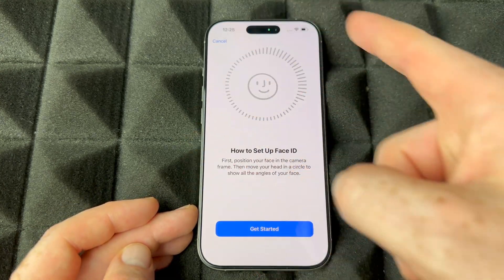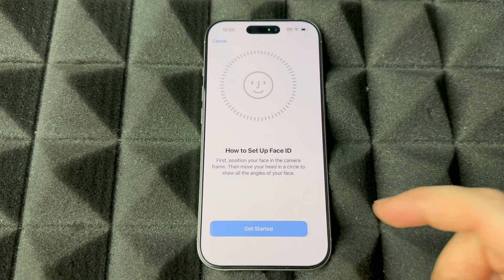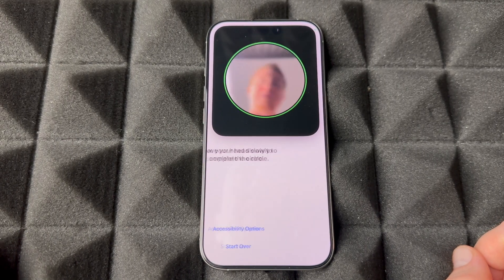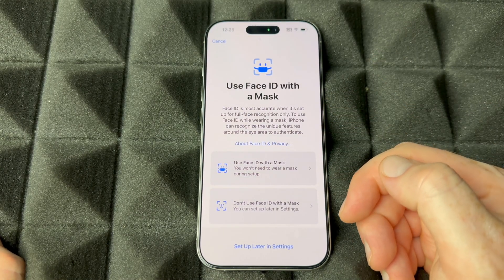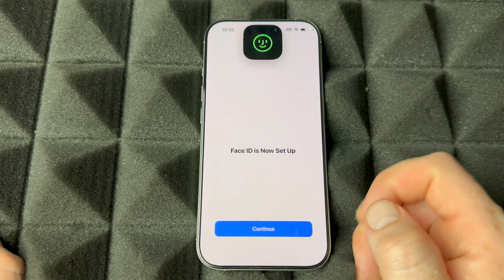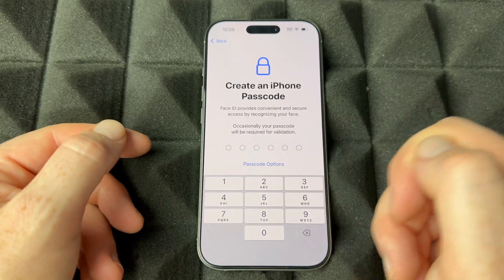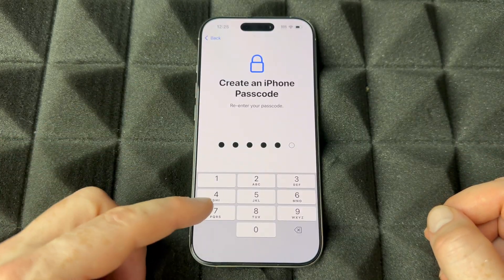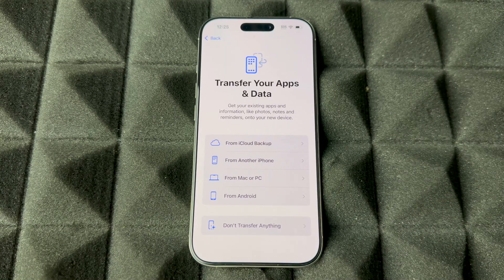To set up Face ID, tap continue and then just move your face around in a circle — around and around — and you're done. You can use Face ID with or without a mask; that's up to you. Then continue on to set up a passcode. There are passcode options you can look at, but just create one and enter it a second time to confirm, and you're almost done with the entire setup.